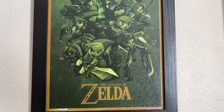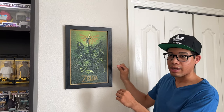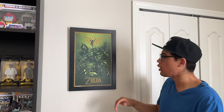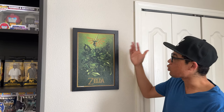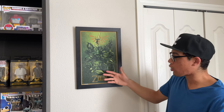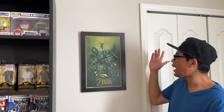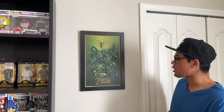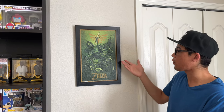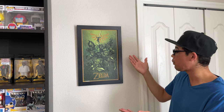So this pink artwork here features all the Link incarnations from the past games, nothing newer. So you got Twilight Princess, Wind Waker, Skyward Sword, Ocarina of Time, and a few other Link incarnations that I don't know too much about. I picked this up at Hobby Lobby for less than $20 — not bad.